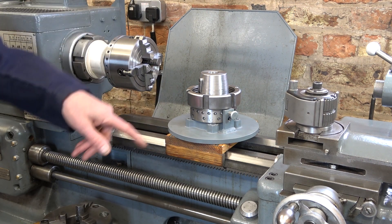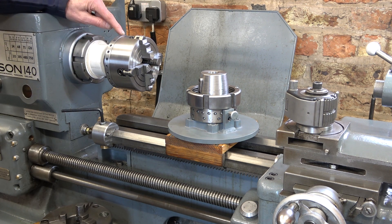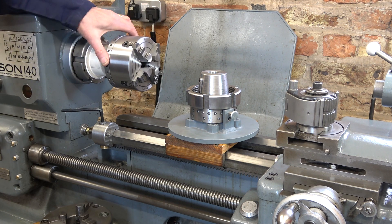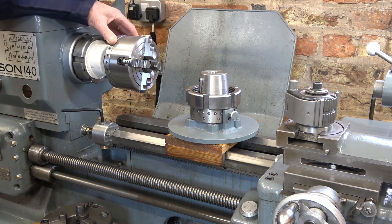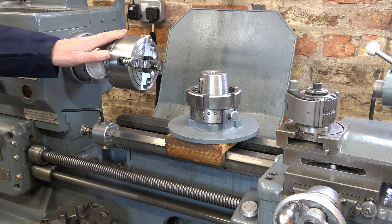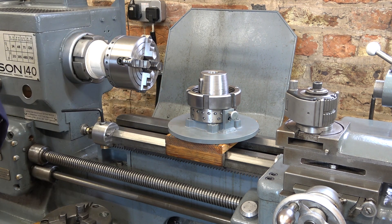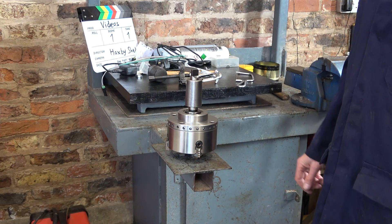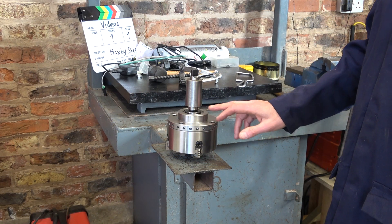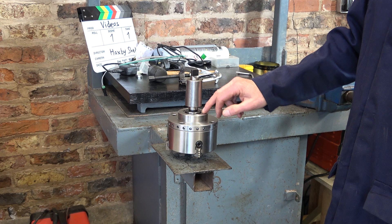This is how I left my lathe set up from the last video I was making, and you can see that I've drilled these indexing holes around the back plate of this chuck. I'll get this chuck moved over to the tailstock, put a chuck on this end, get this off the bed, and we'll get the pipe set up and have a look.